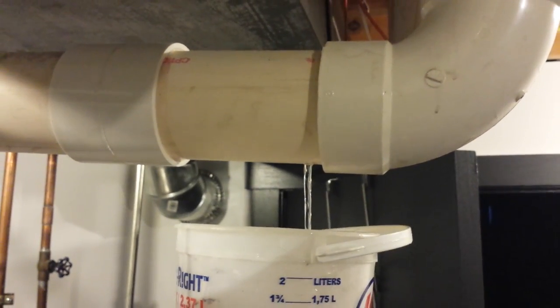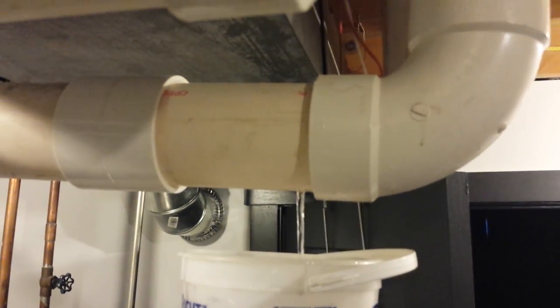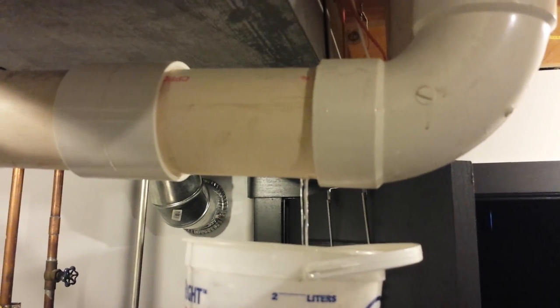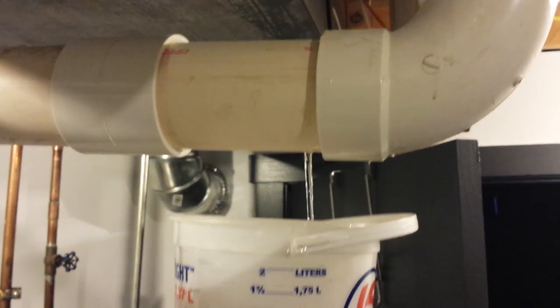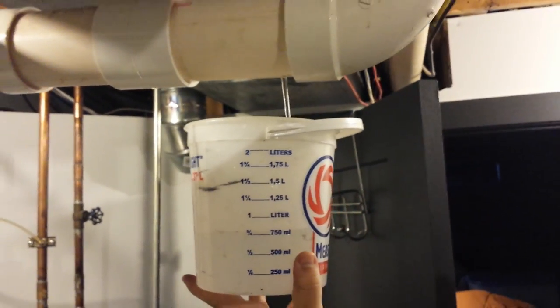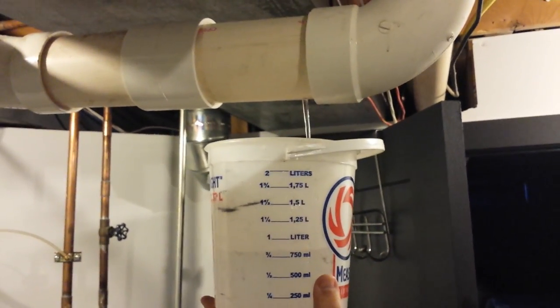The pipe was running backwards downhill, collecting all the moisture over the years. As you can see, that bucket is about half full.